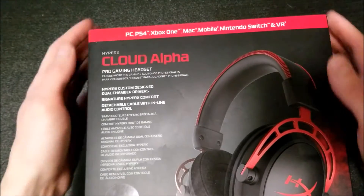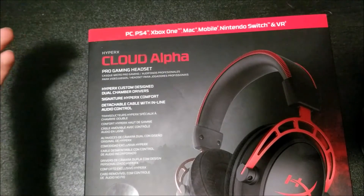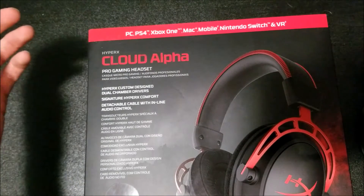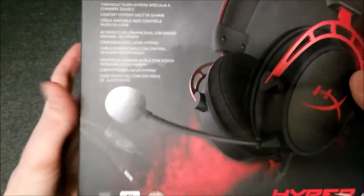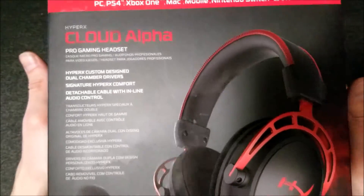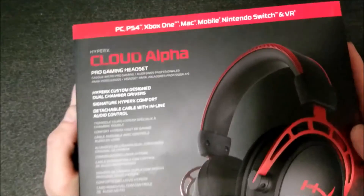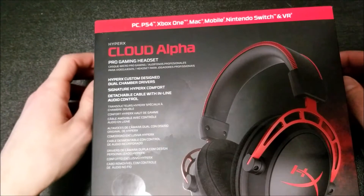Hello guys, today I'm going to be doing an unboxing video of the HyperX Cloud Alpha gaming headset, the newest, latest headset from HyperX. I was really debating on getting these or the HyperX Cloud 2's, but I decided to go with the newer version.